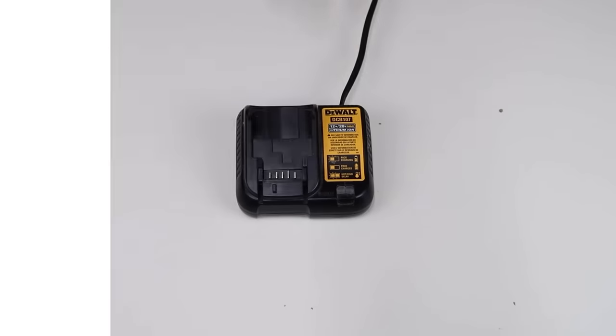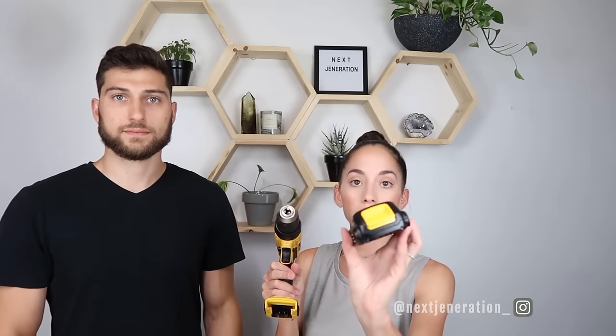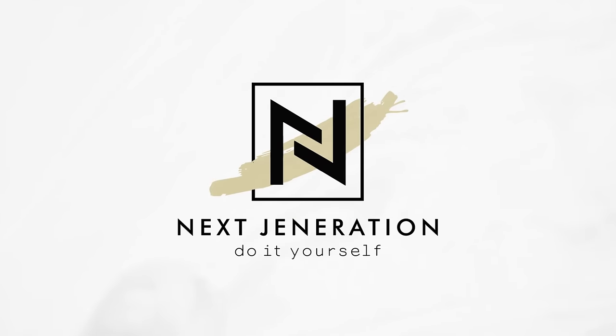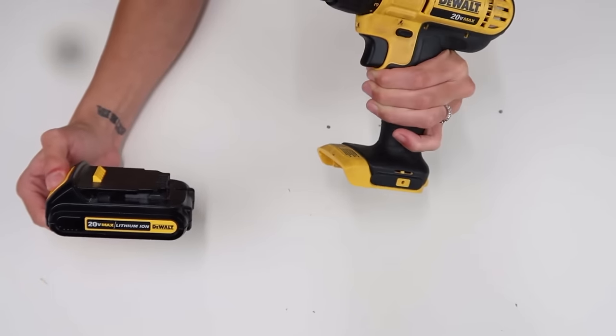The first thing is the power source of your drill. Ours is battery operated, so here at the bottom is where our battery lives. We have multiple batteries so that when we're doing any type of project and it dies, we'll have a backup that's already charged. Here is the charger that it comes with — you just plug it right into the wall and put your battery in it. To insert the battery, make sure the yellow button is in the front of your drill, then slide it until it clicks. To remove the battery, push the yellow button and pull it right out.